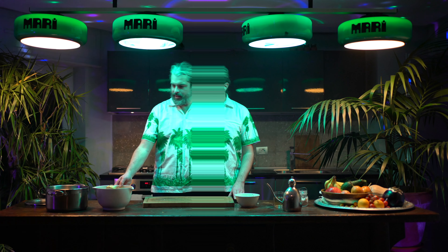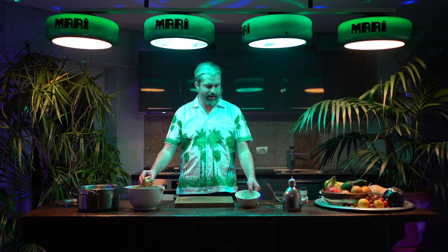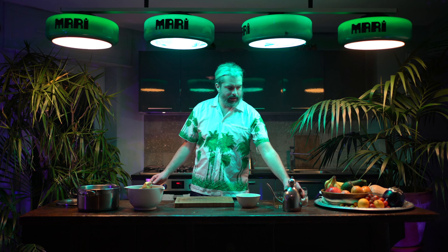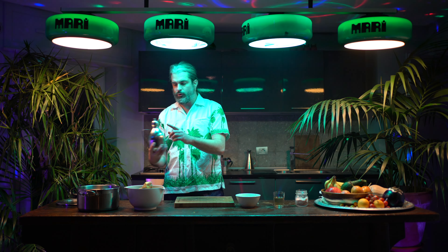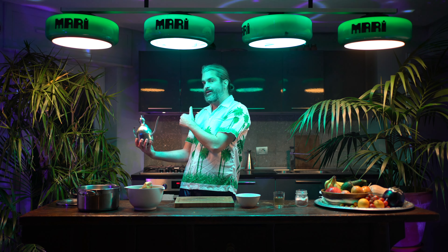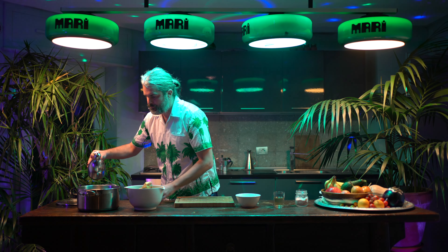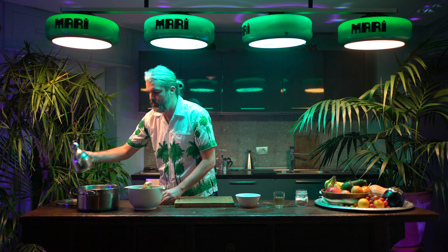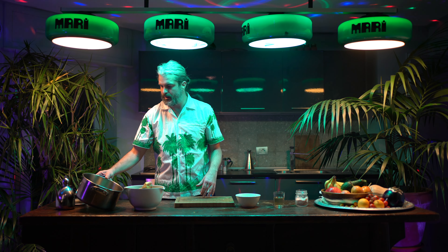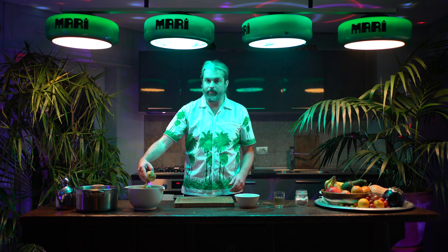We're ready now to stuff our artichokes with the parsley, calamint, garlic, and lemon zest. First I'm putting a little bit of oil into the pot that we'll be putting in the oven — I've already turned on the oven at 180 Celsius so it's been heating. Just a little oil at the bottom to prevent the artichokes from sticking during cooking.